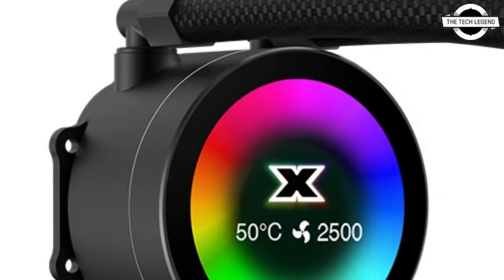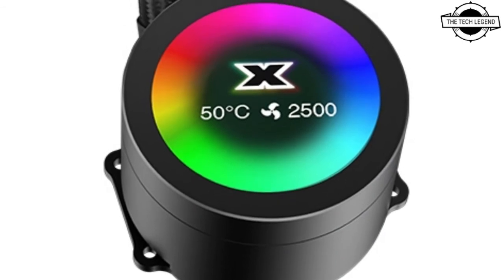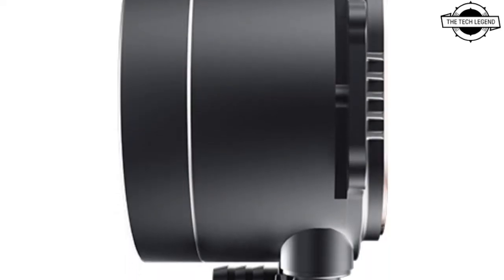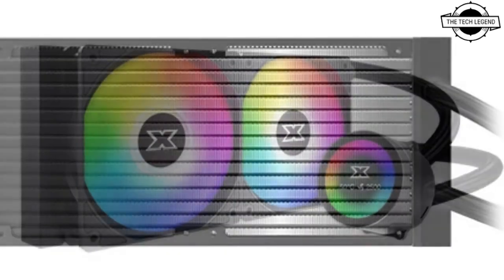A 120mm diameter fan with built-in ARGB LEDs is used for the cooling fan. The product also comes with a LED controller and remote control, so you can change the color and light emission pattern even on a motherboard that does not have an illumination function.